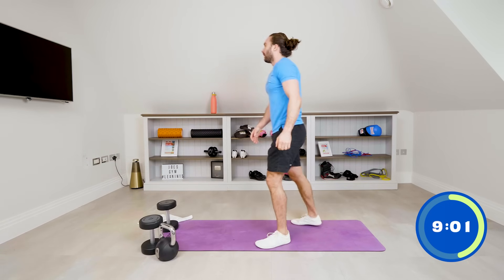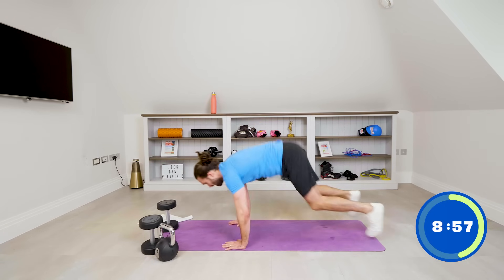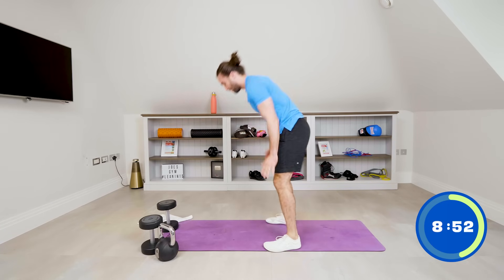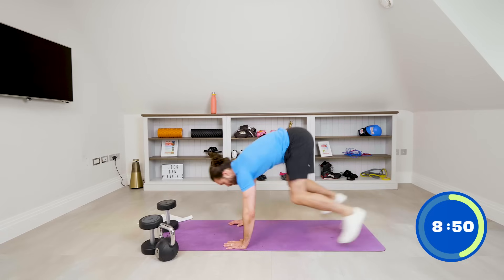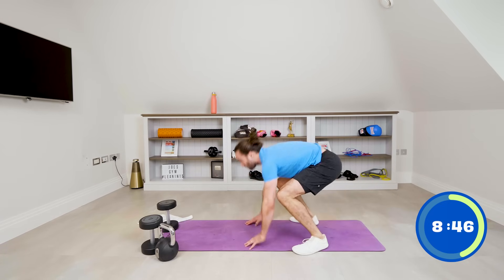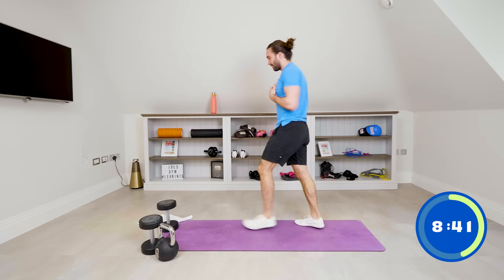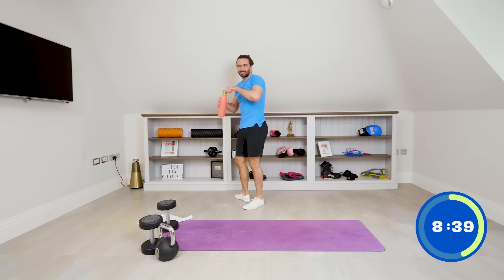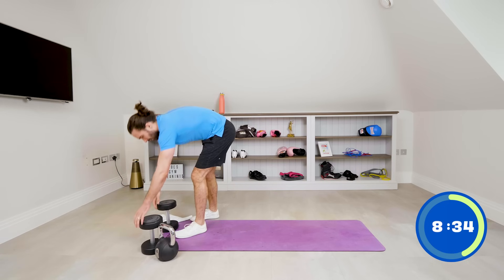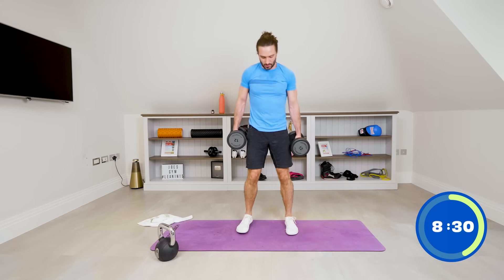Five burpees — chest to the floor. Come on, up: one, two, three, four and five. Right, next up dumbbells — oh my heart rate is pounding. Ten squat to curls.